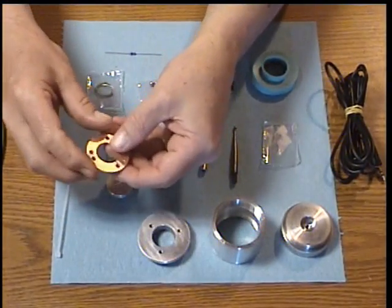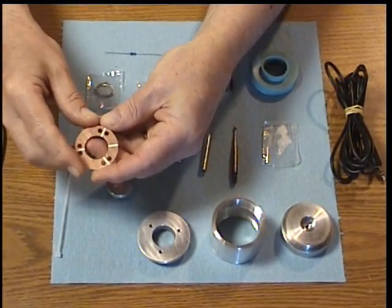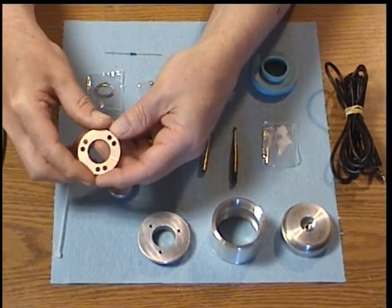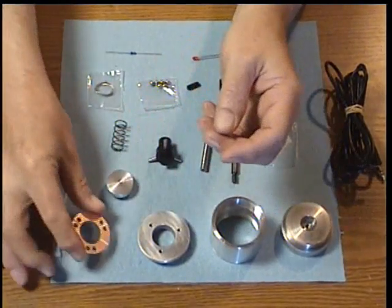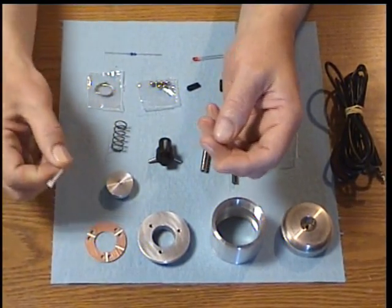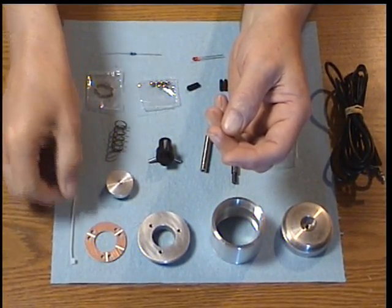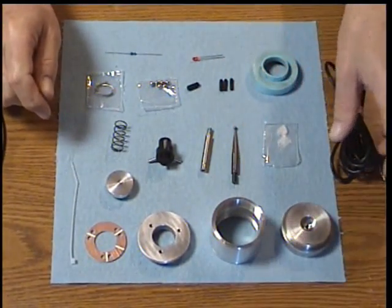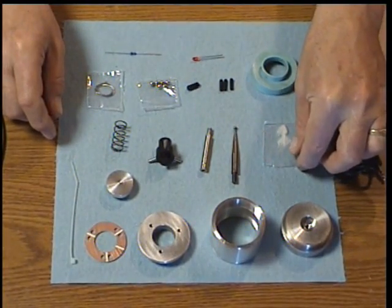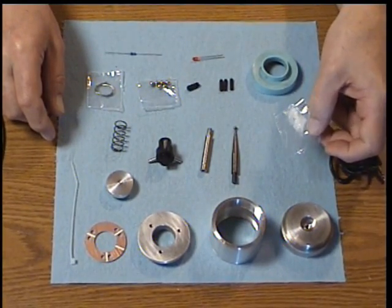A printed circuit board with five grooves and six holes — this is the contactor printed circuit board. A tie wrap, which we use as a strain relief on the stereo cable that connects the Econoprobe kit to your DRO or CNC. This is a container of solder flux.